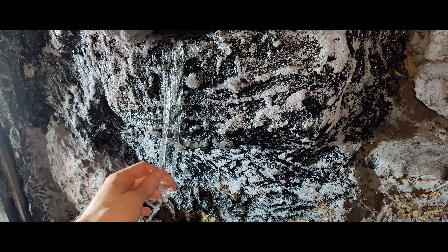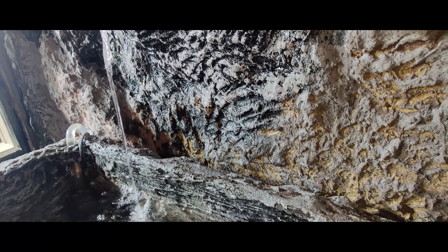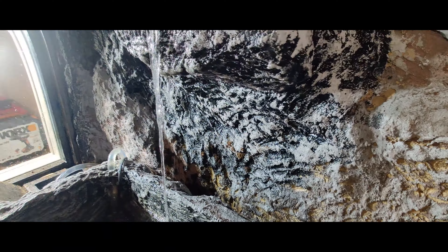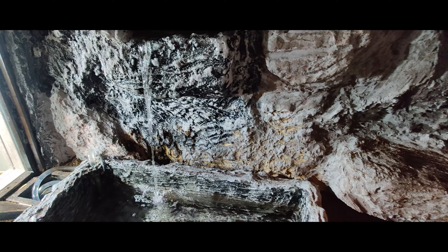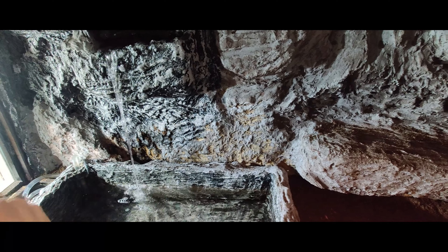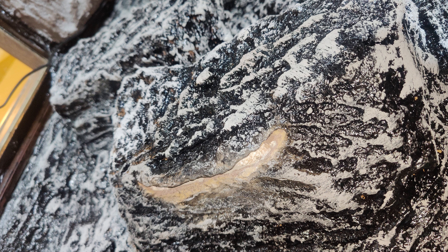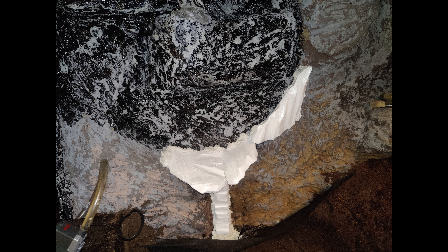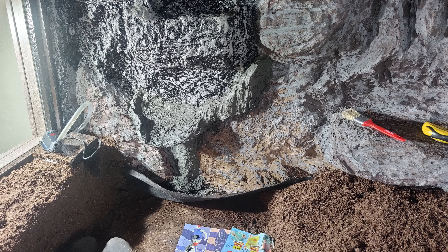One solution to this issue is to use either some transparent cellophane foil or strings to direct the flow straight downwards, but that's not the most aesthetically pleasing. I even went ahead and drilled into the last step of the waterfall with a Dremel to try to direct the water flow straight down, but that didn't work either. So I went ahead and just added another step onto my waterfall using the exact same techniques described before.